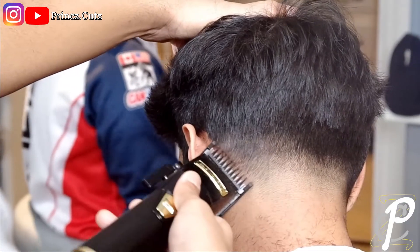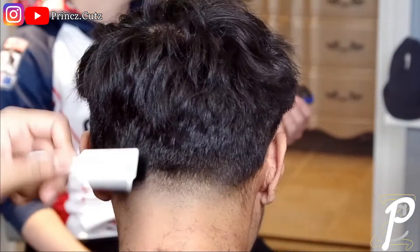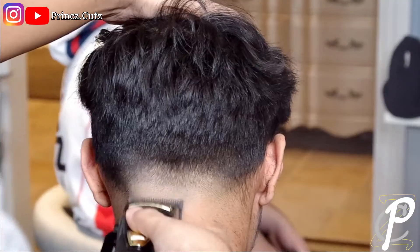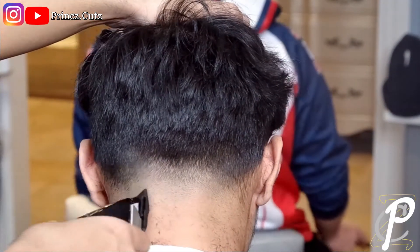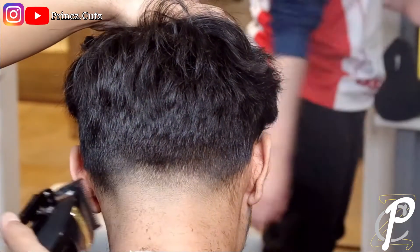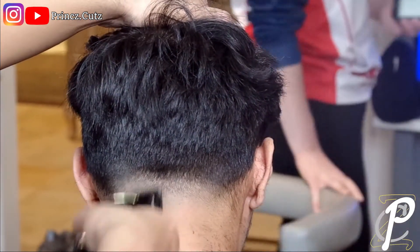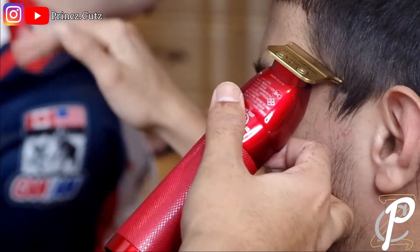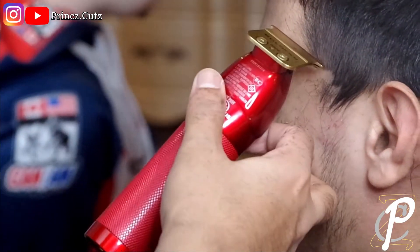Right now I'm really detailing the fade — I've got my one guard fully open and I'm nudging at that line with the corners. Now I've got my blade fully open, again just using my corners, making sure I'm not bringing up the fade. I'm just using the corner of my blade to get rid of any dark spots and make the fade look even more blurry.